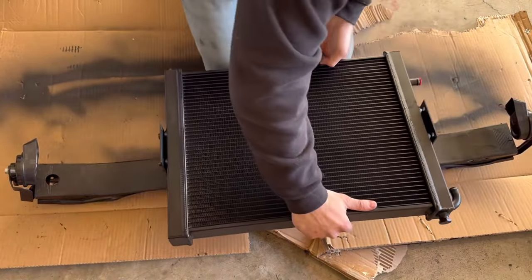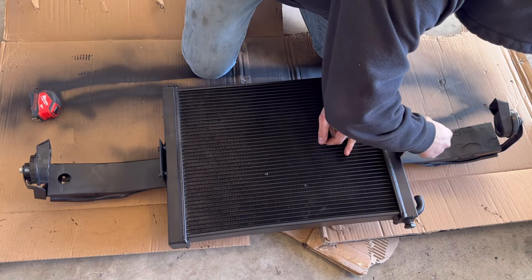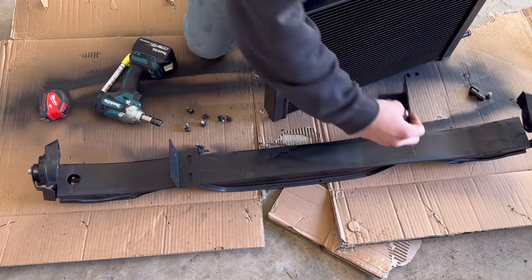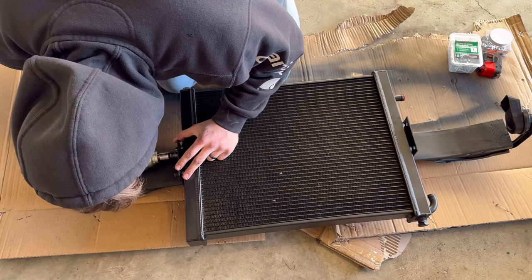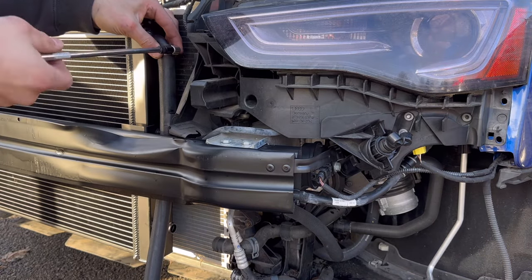After painting the crash bar black, it was time to install the heat exchanger on the crash bar. I measured it out, made sure it was centered, marked the brackets, then took the brackets off the heat exchanger and put them on the crash bar. I fastened them with 5/16 self-tappers with lock washers, then fastened the heat exchanger to the brackets. After securing the crash bar it was time to get some plumbing done.